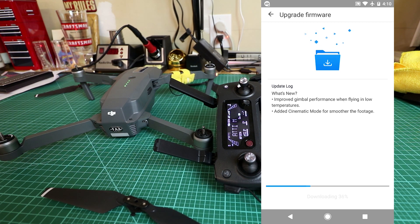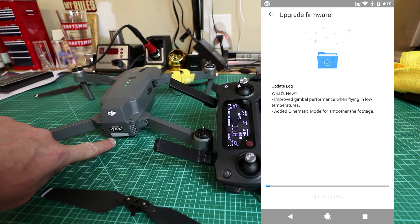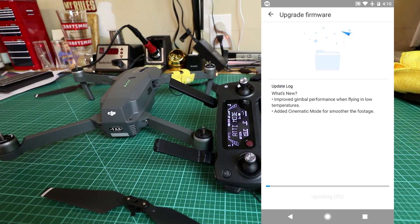Now it's downloading the firmware — 147 megabytes could take some time depending on your internet connection. I'll face this way so you can see what the lights are doing. It's kind of an orange-ish looking light with two red lights on the front. It's showing 'updating 5%' now.